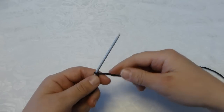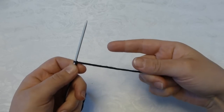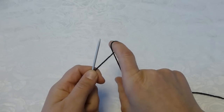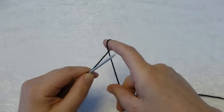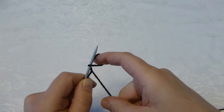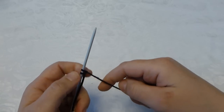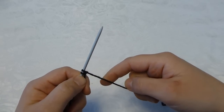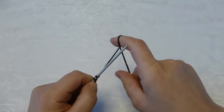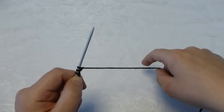When I cast on I hold the yarn like this in my right hand and I use my index finger. From underneath I go up and I twist, so I get a loop around my index finger. I take the knitting needle on top of this yarn, I push down and I go up through the loop. I let it go and I pull slightly. Don't pull too hard and make it too tight, because then it will be really difficult to knit the first row. Again go from underneath and twist. Take your knitting needle on top of the yarn, push down, go up through the loop, let it go, and tighten.